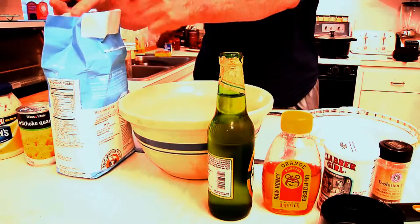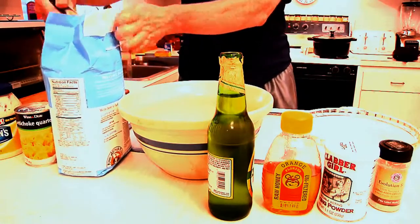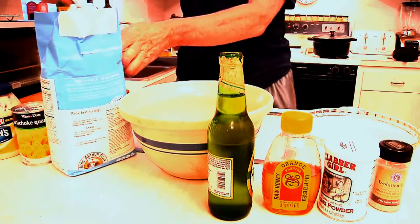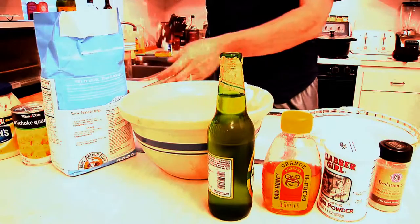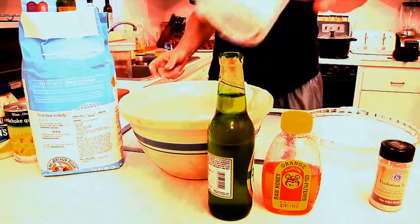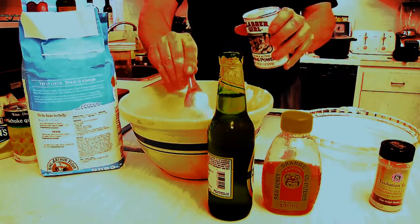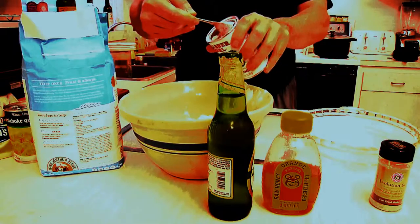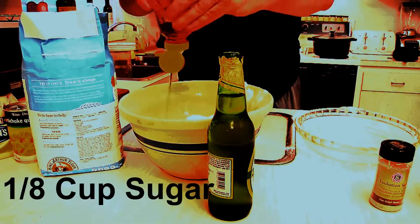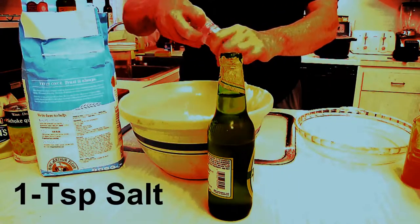It actually requires that you adhere to certain criteria. The first of which is you want to use three cups of flour. Next we're going to add in two tablespoons of baking powder. We're also going to put in honey — you can also use sugar, I just prefer honey. You're going to put in a teaspoon of salt.